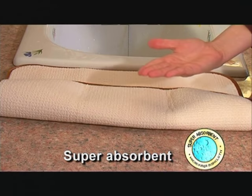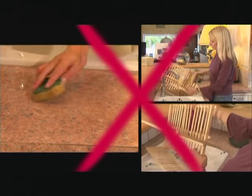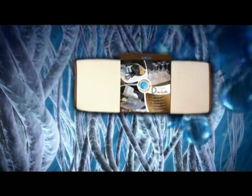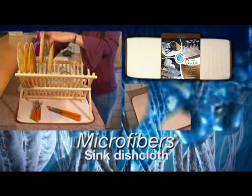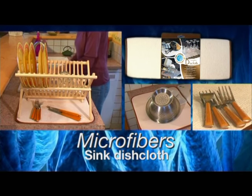Now your countertops and sinks will always be dry. Unlike ordinary dish racks that don't retain water and are unstable, the Microfiber Dishcloth is perfect to absorb the water dripping from the dishes, and it provides complete stability to the dish rack. It's great for protecting glassware too.